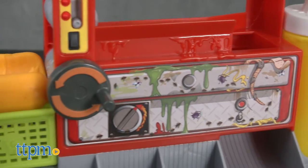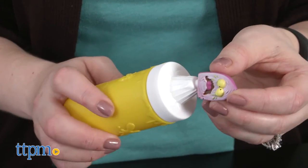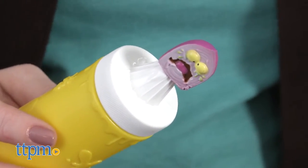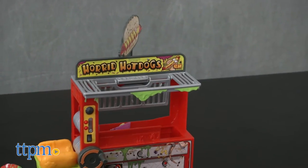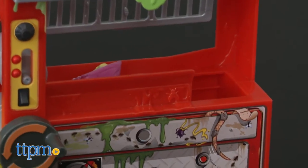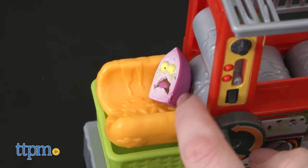What you do is place the hot dog bun on top of the basket at the end of the playset's rolling conveyor belt. Place one grocery on top of the mustard bottle and give it a squeeze to send the grocery flying into the playset's hot dog sign, which will trigger the trap door and send your other grocery falling down onto the conveyor belt. Spin the conveyor belt to spit out the grocery onto the bun.